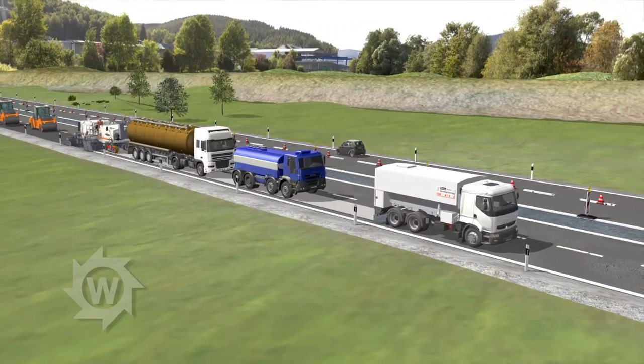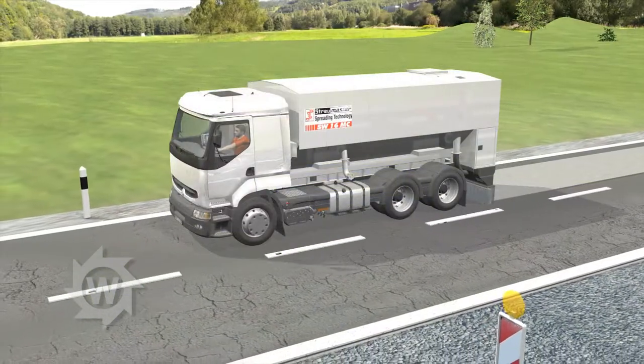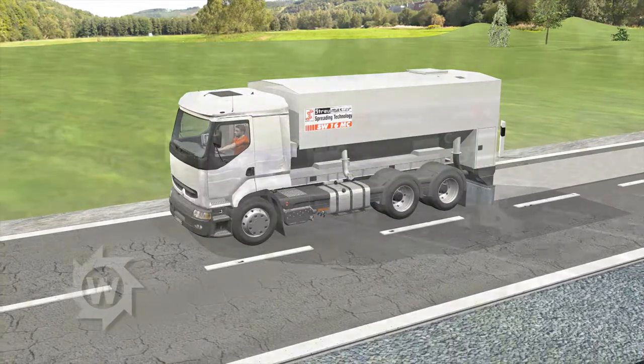For cold recycling using bituminous binding agents and cement, a StroyMaster binding agent spreader applies a layer of cement onto the surface to be paved. Computer-controlled metering gates ensure the highest spreading accuracy.